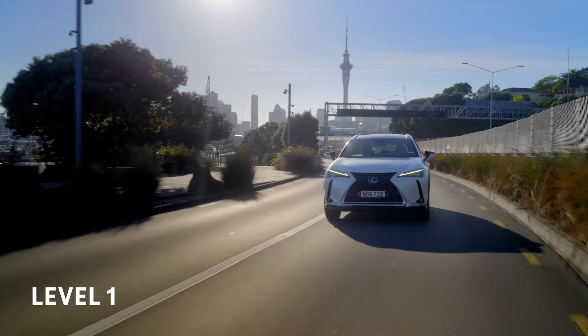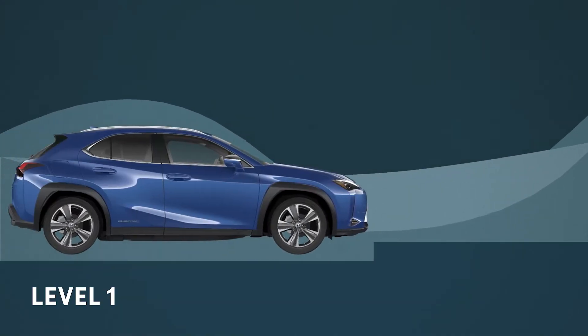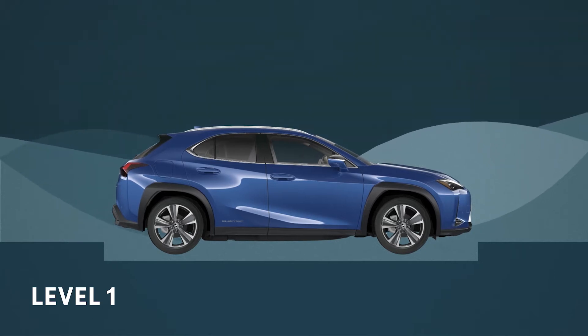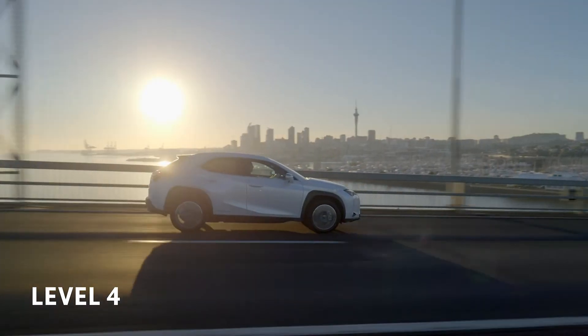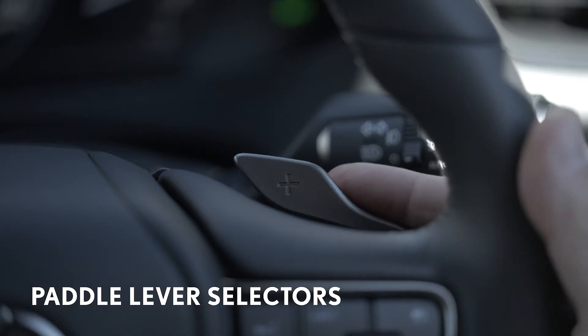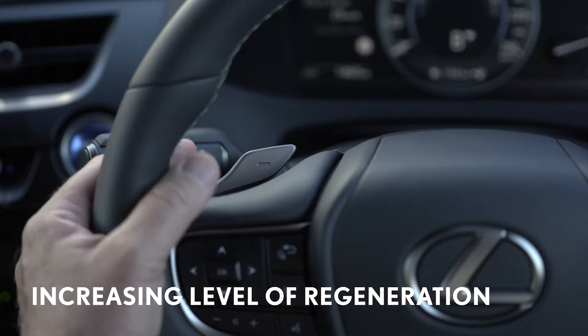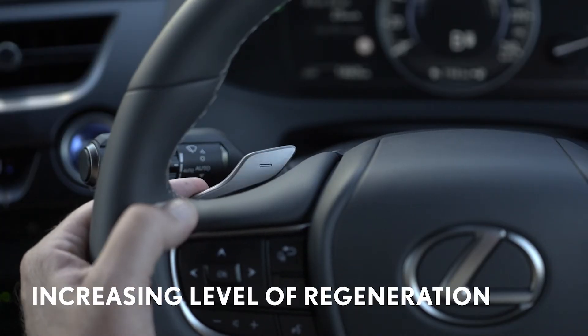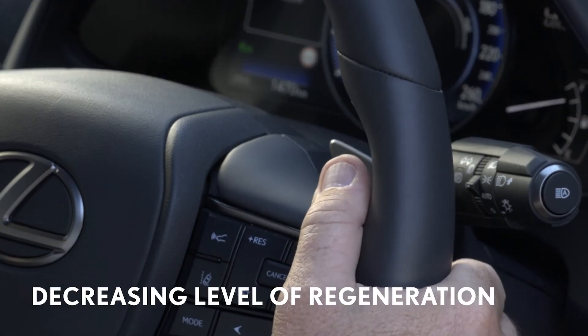There are four levels ranging from mild to heavy. The mild setting means the car will slow gently when you lift your foot off the accelerator, while the heaviest will cause the car to slow much faster. To select the level, use the paddle levers. The indicator arrows in the central display will show what level you have chosen. Pull on the left minus paddle to increase the level of regeneration, and the right plus paddle to make the deceleration milder.